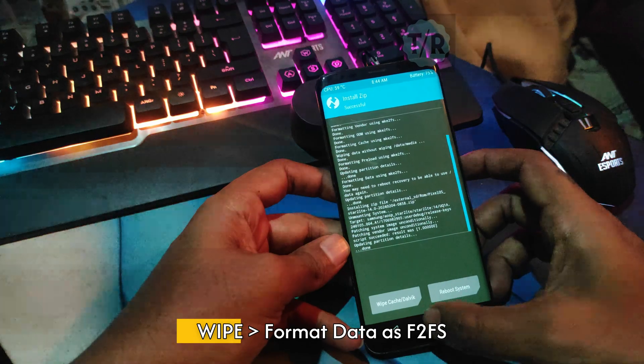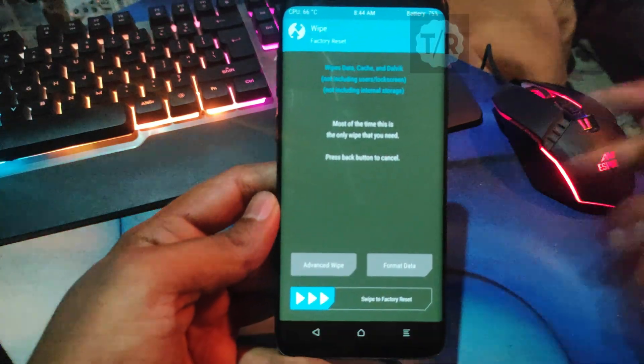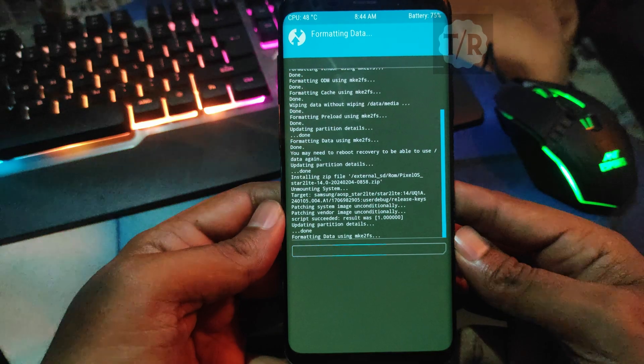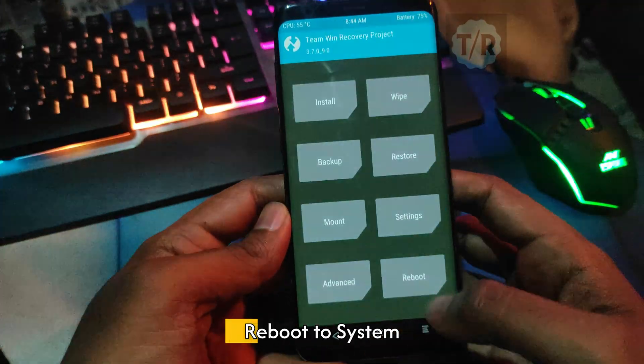Go to Wipe and Perform Format Data as F2FS. Hit on Reboot to System.